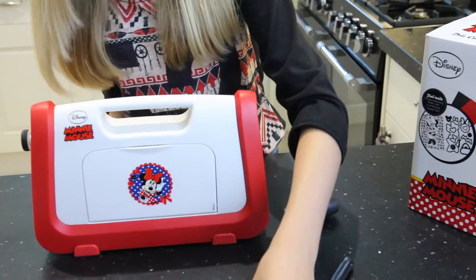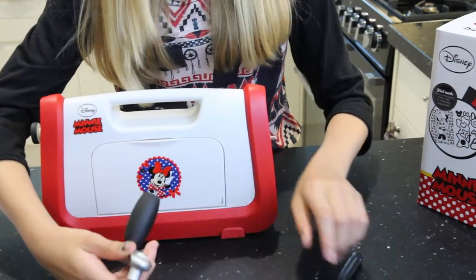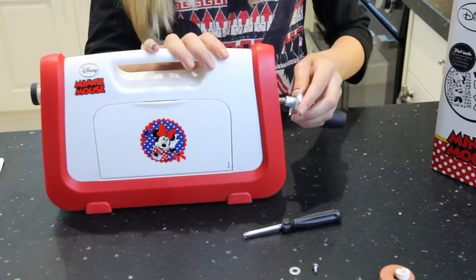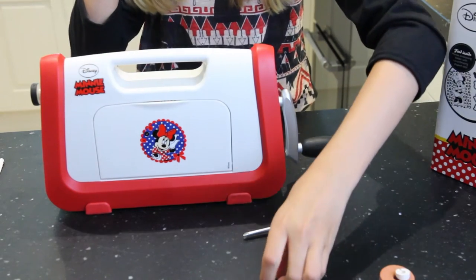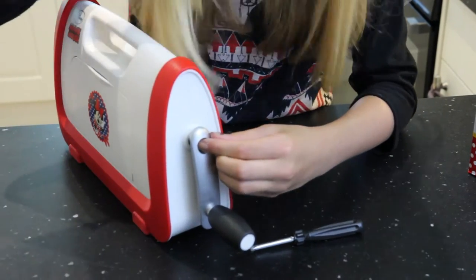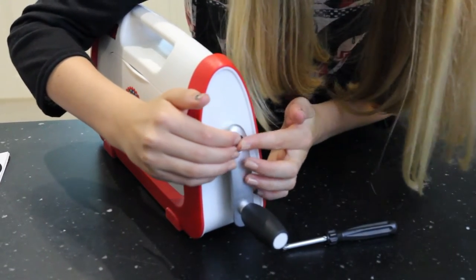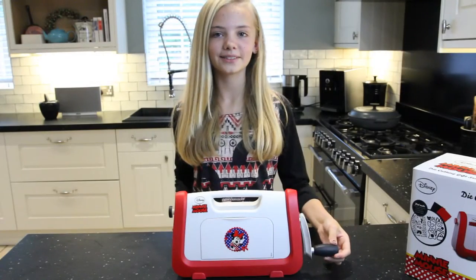You're going to take the rubbery bit off and put that in the bin. Also inside the handle there's a white bit and you just want to take that out as well — that can also go in the bin. Now you're going to put the handle on. Get your washer, put it in here, then get your screw in there and screw it in. So now we have our handle done.